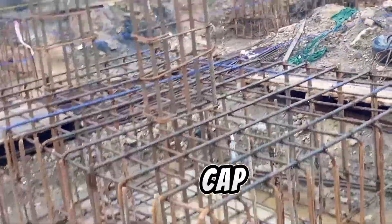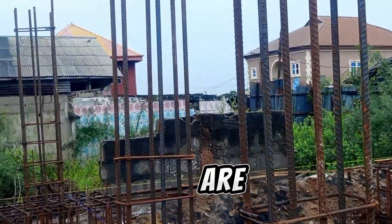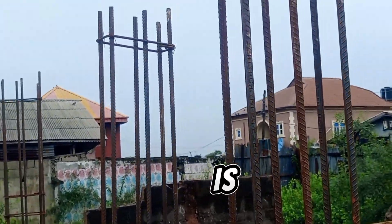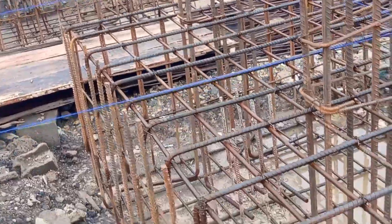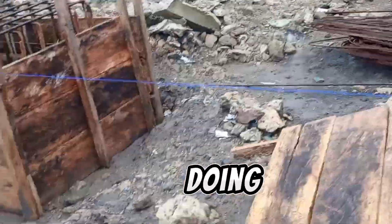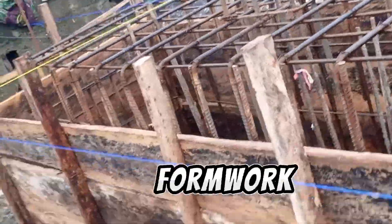This is the pile cap. The first member is the column. We are using a 20 mm column. This is a three-floor building. You can see the reinforcement is done. What we are doing right now is the formwork — installing the formwork. You can see the formwork.